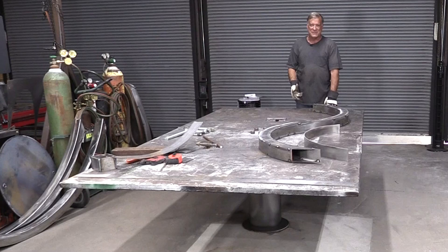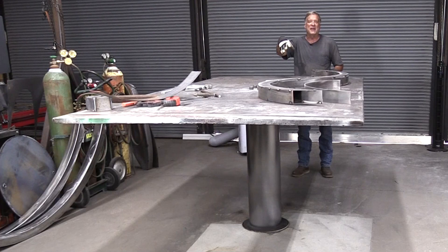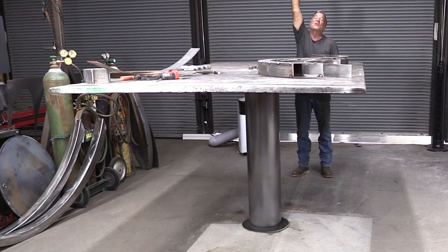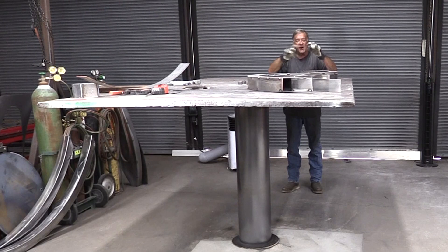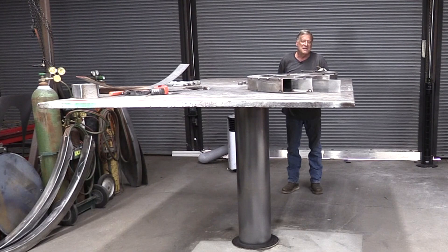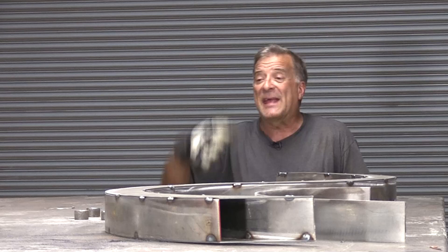So I got rid of that mechanism and got this piece of 10-foot by 5-foot by inch-and-a-quarter thick steel plate and put it up on the cylinder. Now I've got a workbench plenty big enough that goes all the way to the floor so I can get something on or off of it, but I can also pick it up if I want to. If I'm working on something really tall, I can put my welder up here, or somebody can pick me up to 6 feet in the air to work on something 10 or 12 feet tall — as tall as the ceiling in here. Or I can put my sculpture on the table and pick it up to whatever height I need.